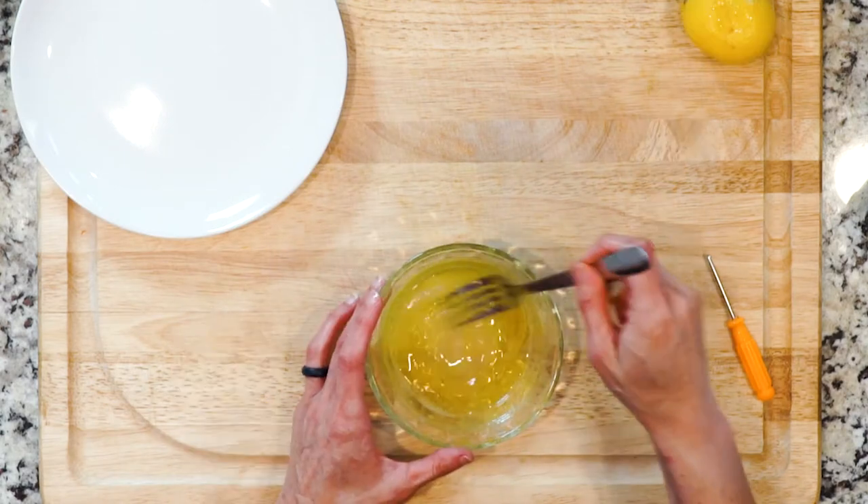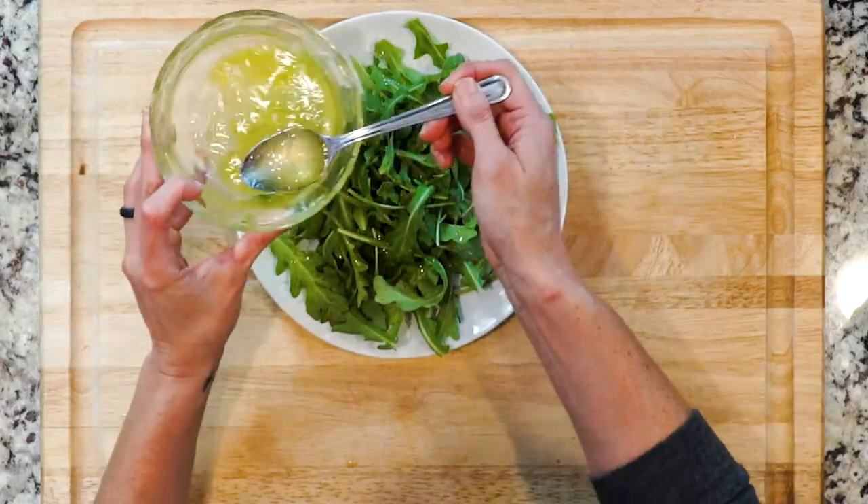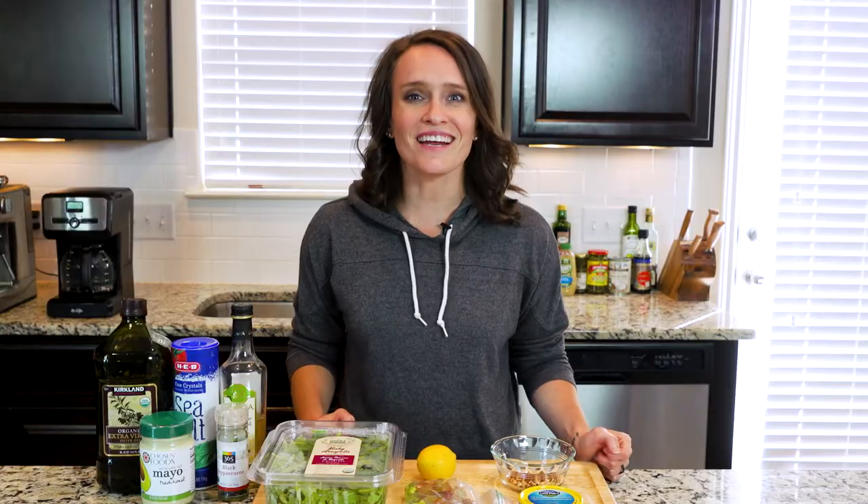Place a handful of arugula on a plate and drizzle half the dressing on top. Top the arugula with half the tuna mixture, grab a fork, and get eating.